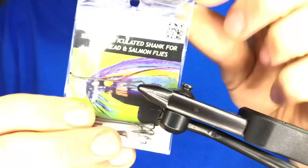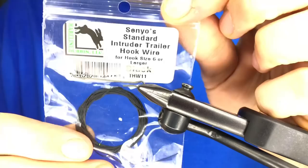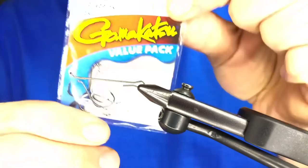Before we get started, we need a shank. We're using Senyo's 40 millimeter shank in black — you can use all sorts of fun colors for this. You're also going to need some intruder wire; this stuff's really easy to work with and nice and strong. And then you're going to need some hooks — Kamagatsu Octopus hooks, size six.